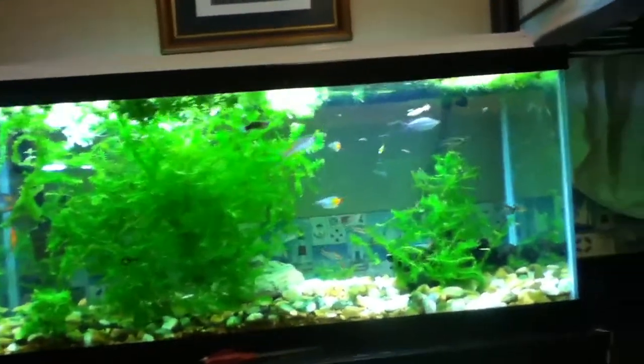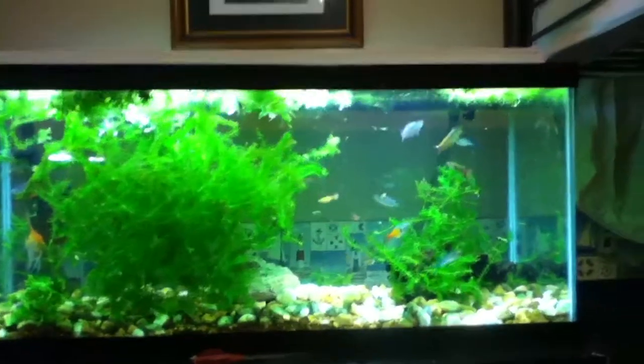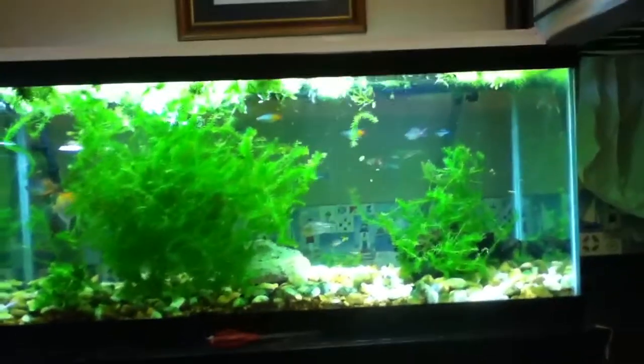The aquascape sucks — I'm not even aquascaping it until I get my stuff for Christmas and all. But this gets me excited because I know how big it looks when the tank is filled up to the rim. So I am so excited about this.